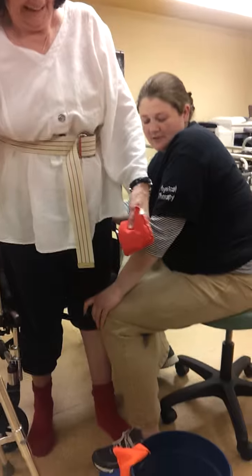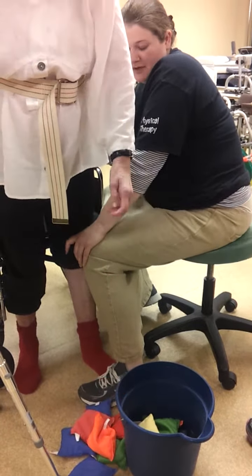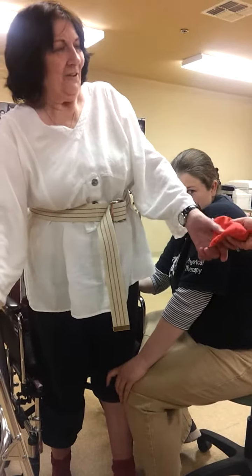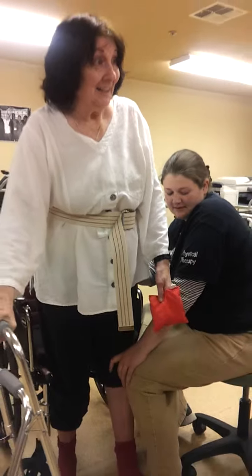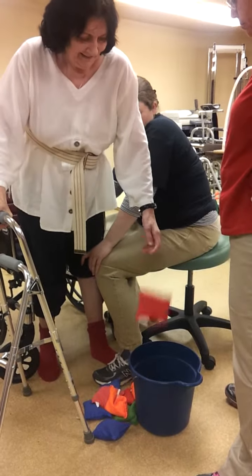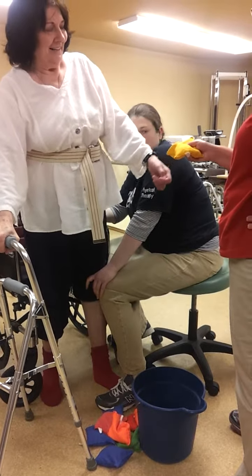Hold on to it. Remember, this is your first time to do toss. It's your first time to do it — pretty awesome. First time what? First time to do this. Hang on to it. Now toss it. Open. Good. It's very tall.